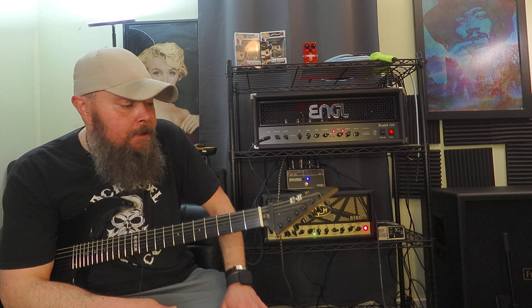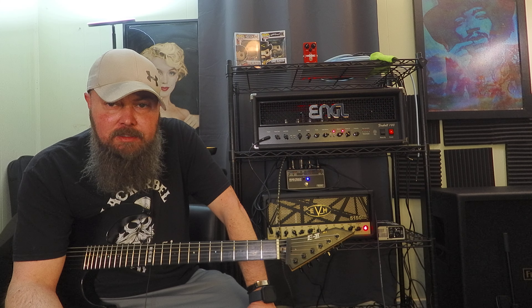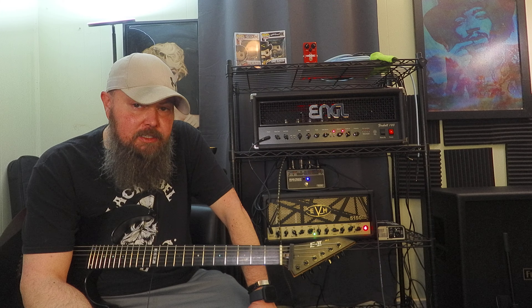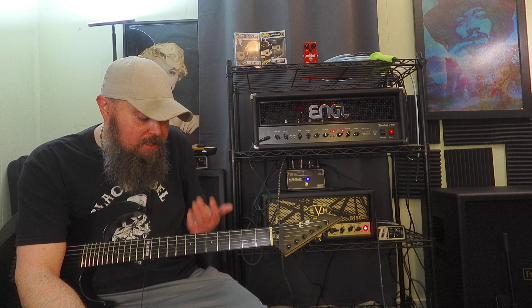This guitar, after two years, has given me basically no trouble. I've had to do some pretty basic maintenance — just a little quarter turn of the truss rod. But that's it. I really haven't had to set up the guitar or do really anything to it. It doesn't move.